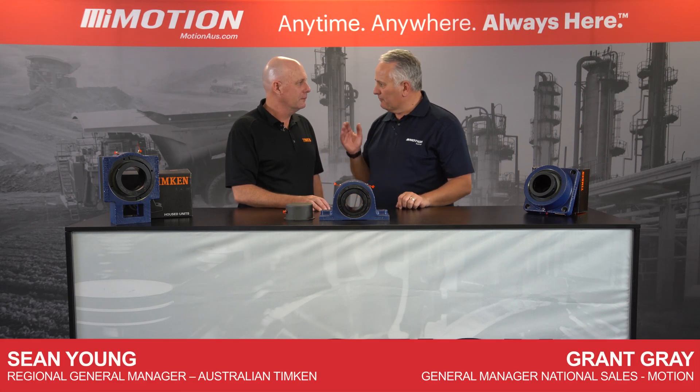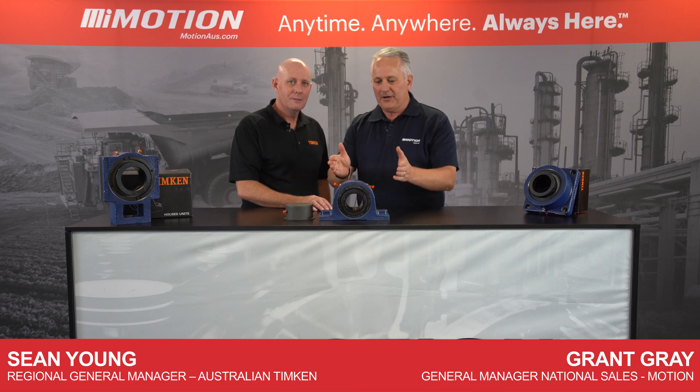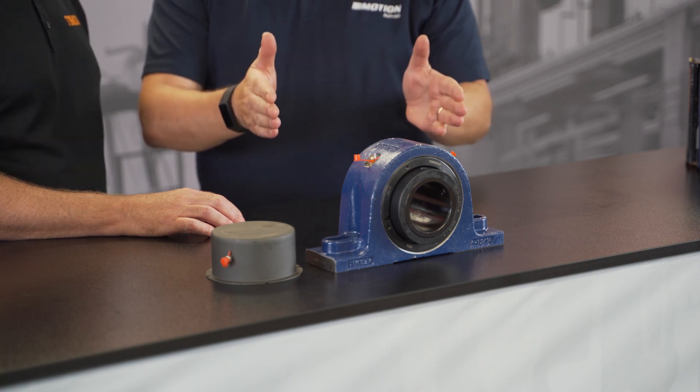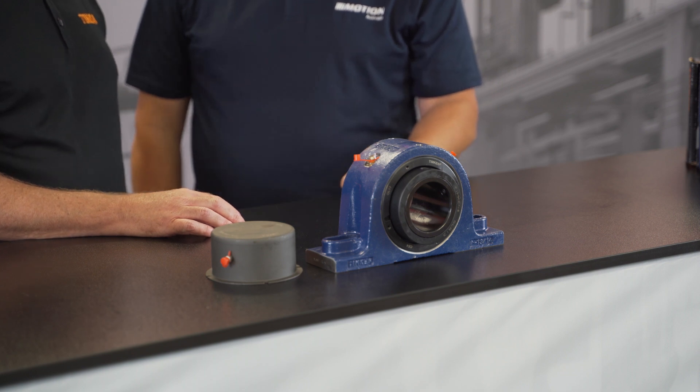G'day, I'm Grant from Motion and with me today is Sean from Timken. Welcome Sean. G'day Grant. So I see we've got the Timken Solid Block here and I can tell you now I'm a big fan of it. I've been selling these for a long, long time. The thing I love about the Timken Solid Block is it lasts and it works. It's a fantastic product.